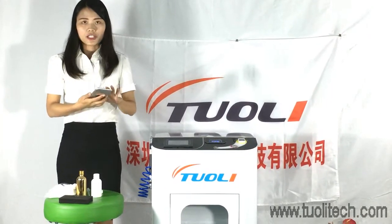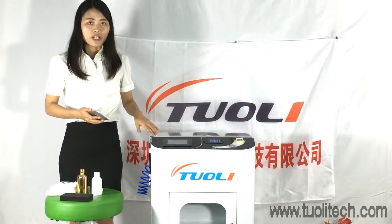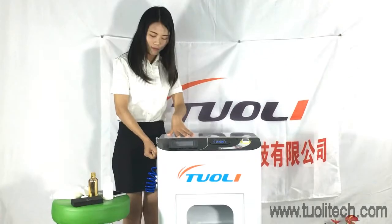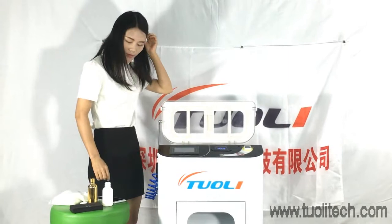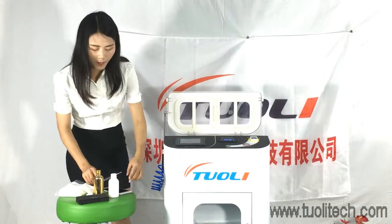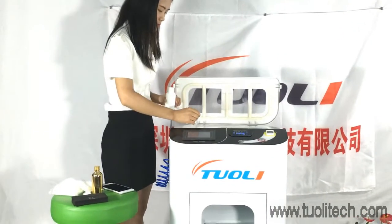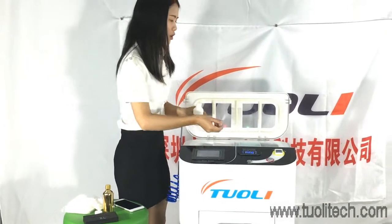We need to check whether the machine is working well. We can take some alcohol on both sides to check whether the spray is working fine.